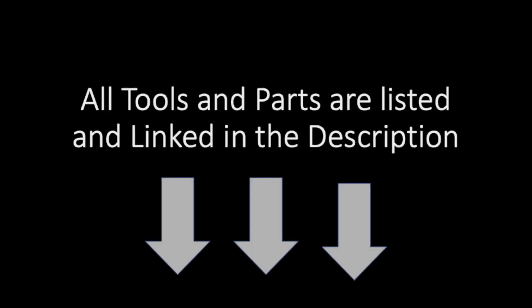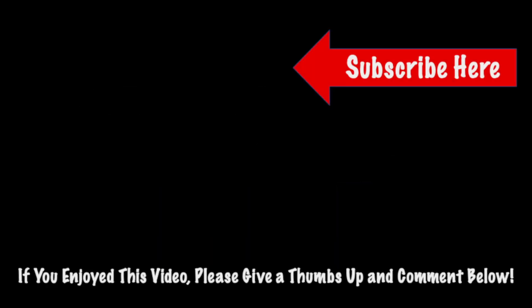Hey guys, thanks for watching. All the products used in this video will be linked in the description for you to easily find. If you enjoyed this video, please give a thumbs up, please subscribe, and please comment below how this repair went for you. Thank you.